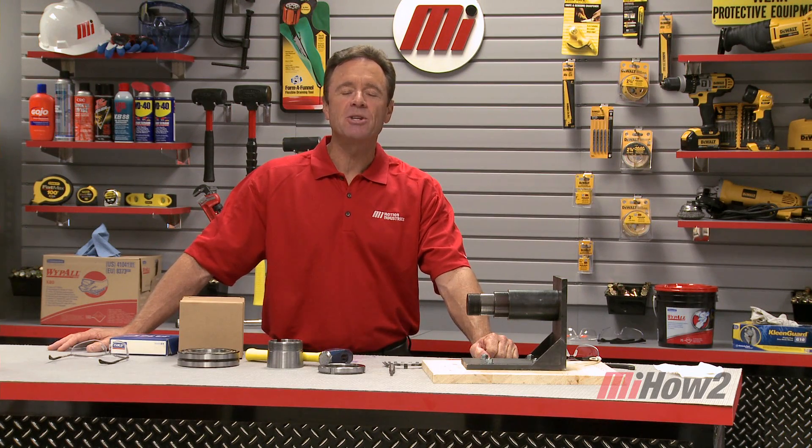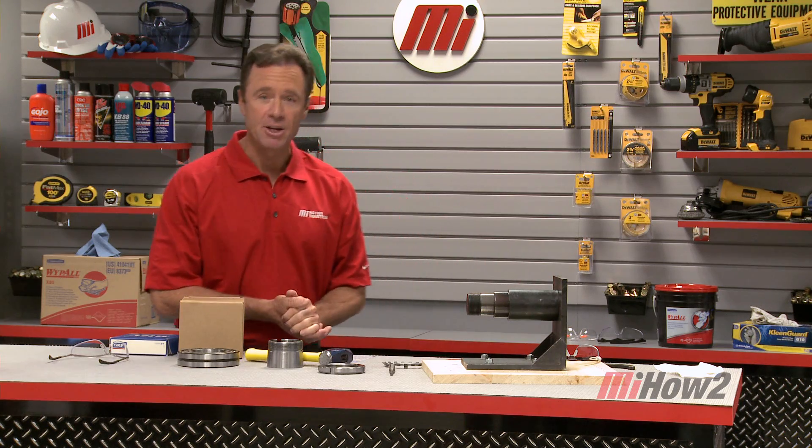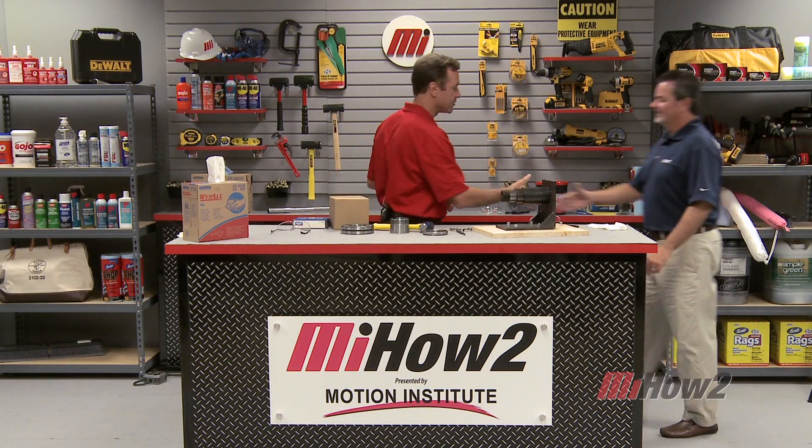Hi and welcome to another Motion Industries how-to video. My name is Tom Clark, I am your host, and joining us today is Mark Cavaney from SKF.